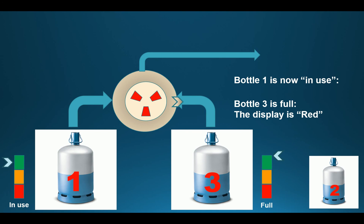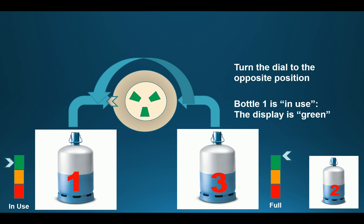What you have to do now is set bottle number 1 as the main bottle in use by turning the cursor to the left, indicating that bottle 1 is now the main bottle in use. And now the display indicator will turn green.